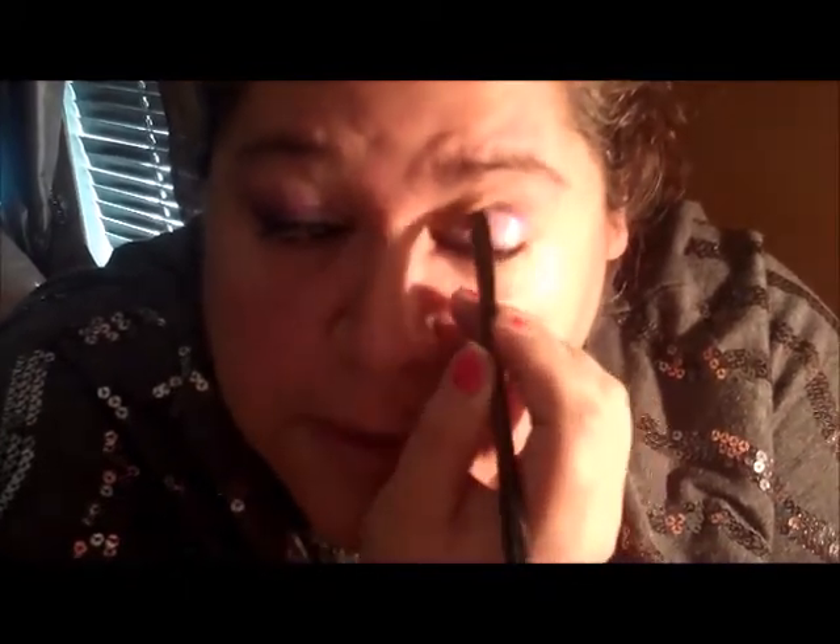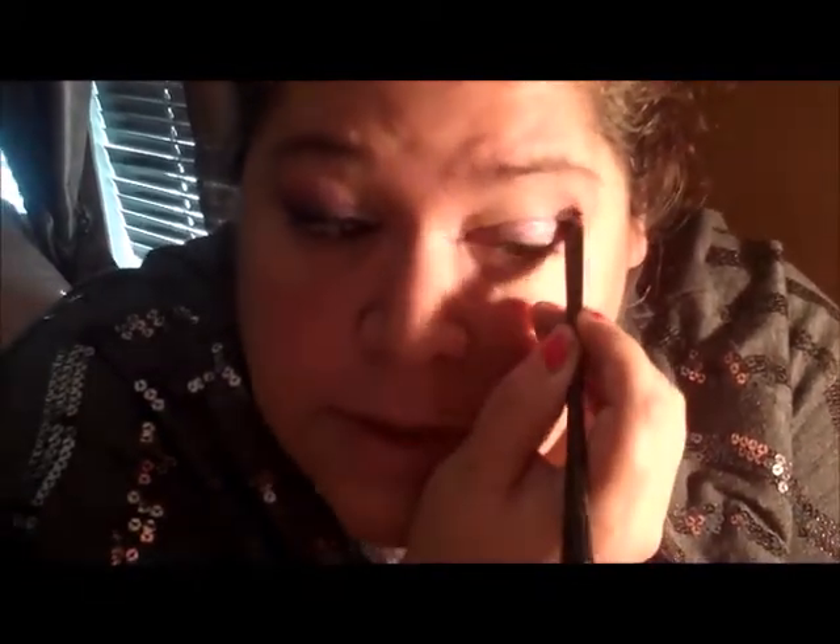The Flirty is done. Now we're going to take my favorite color which is the Regal. We're going to take the Regal and go ahead and just put the Regal up and into the crease using a crease brush of course.